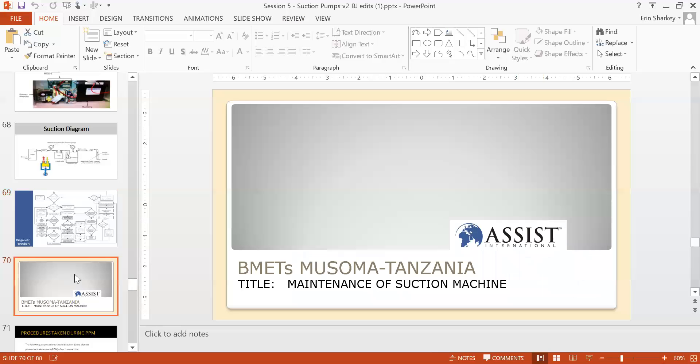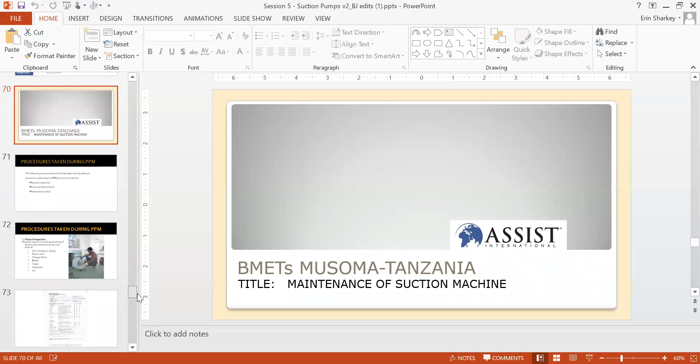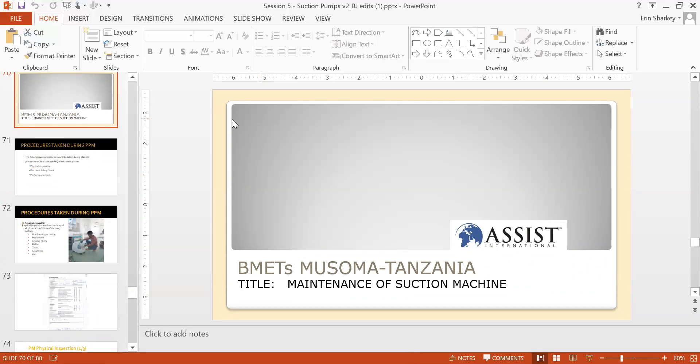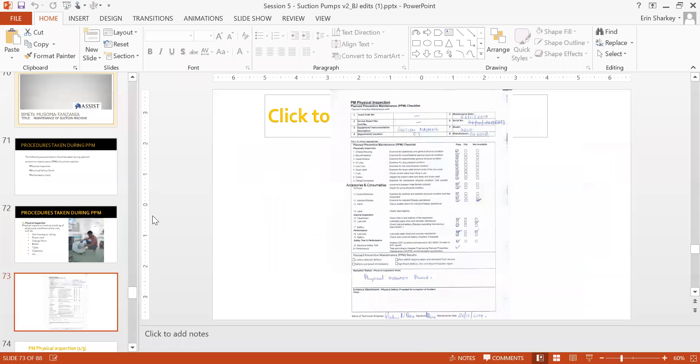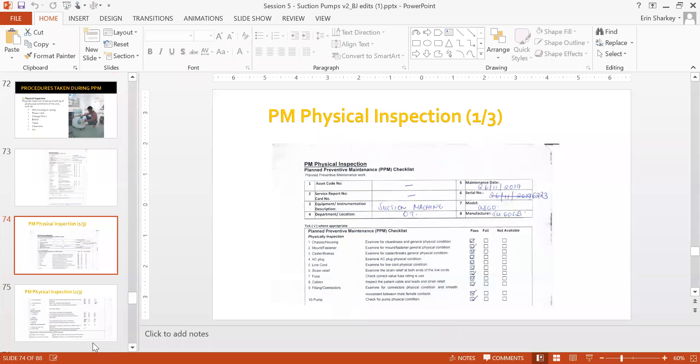That's the end of the didactic. Now for the PPM procedures section — since the Africa team from Musoma is not here today, Guna will walk us through some of the PPM procedures. When doing PM, you perform physical inspection, electrical safety, and performance check — not only corrective maintenance but preventive maintenance is very important.